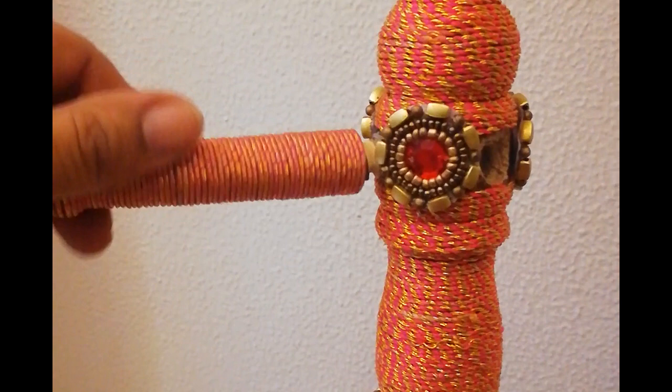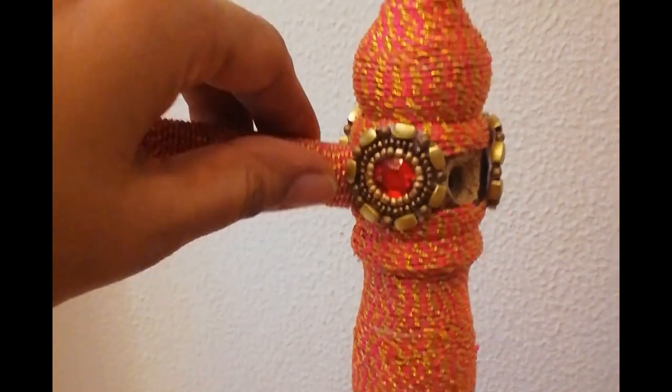This is how easily the handles or the arms can be inserted and removed from their slots, making it extremely user-friendly.